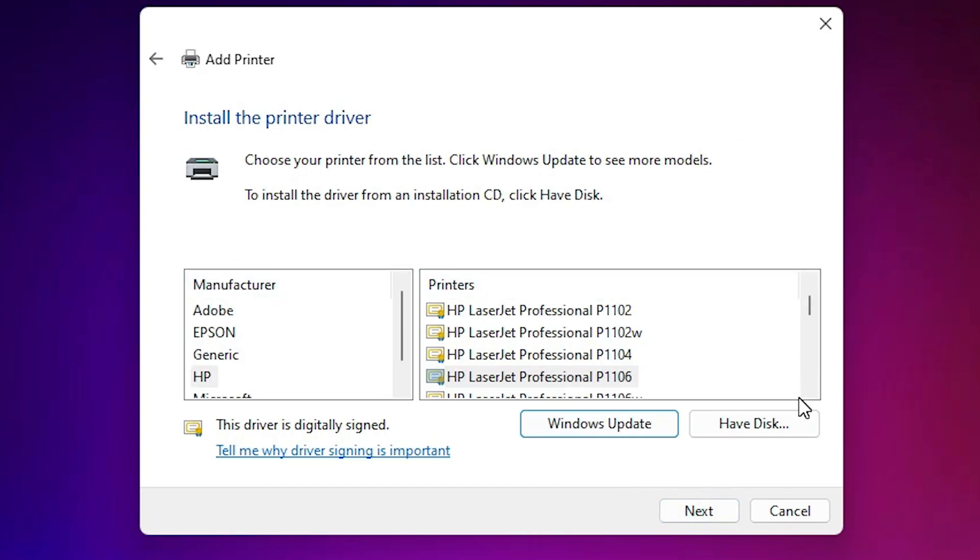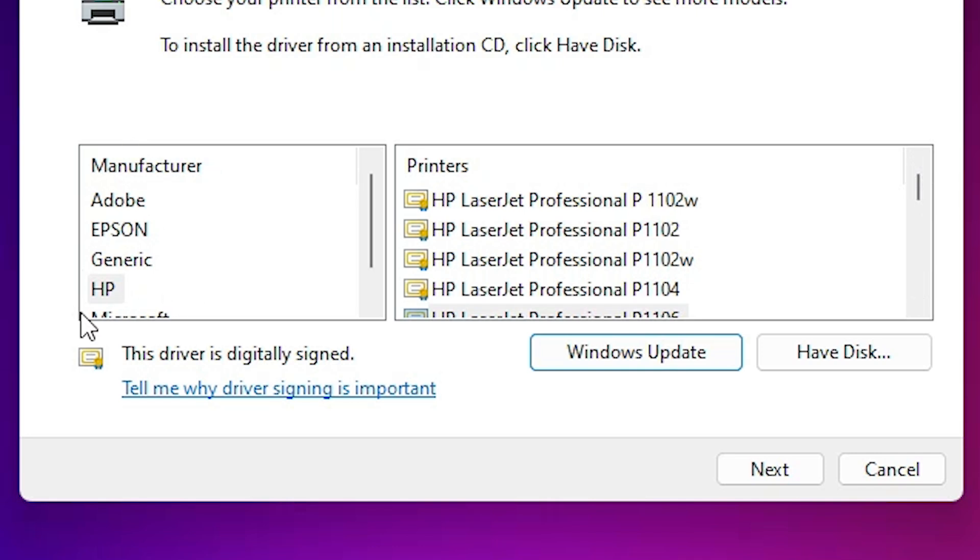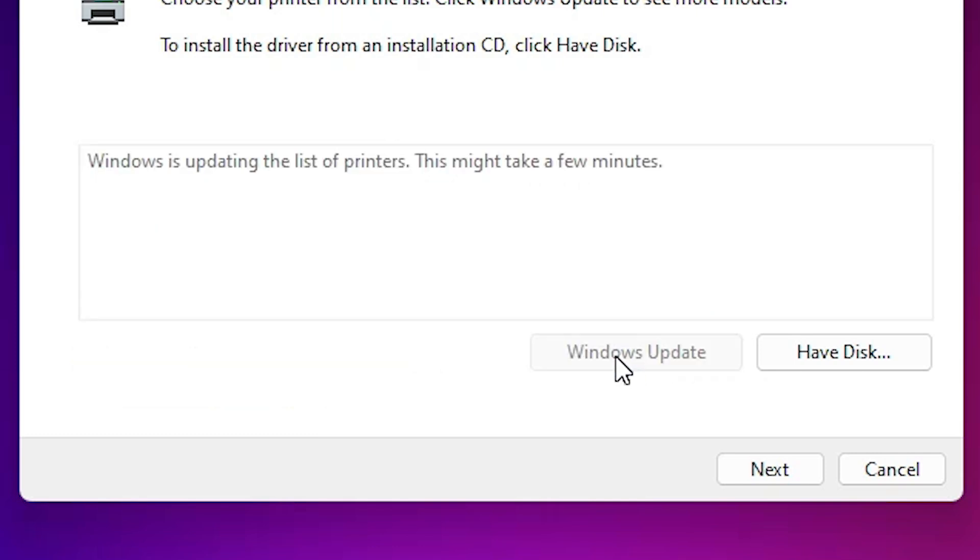Here you find many options. If you cannot find your printer name in the HP list, click on 'Windows Update'. Wait a few seconds or a few minutes — it can take 5, 10, or 15 minutes — and after that your new HP drivers will be available on your Windows. So be patient and wait.